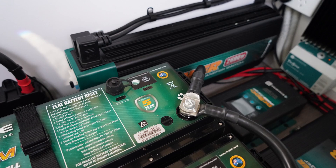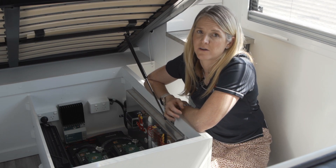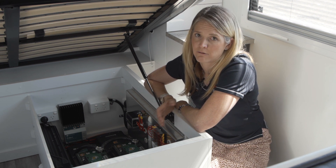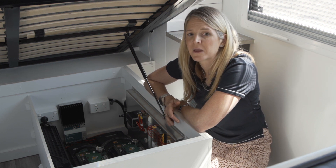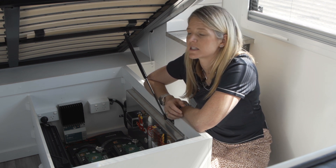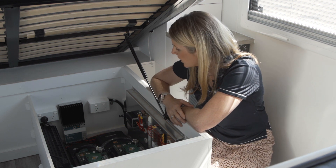The inverter takes the 12 volt power stored in your batteries and converts it to 240 volt power, so you can use all your power points or GPOs in your caravan and run all your appliances. At 2600 watts, we have no issues running the air conditioning, toasters, kettles, induction cooktops, air fryers, coffee machines, charging laptops — all of that will run off the 2600 watt inverter.